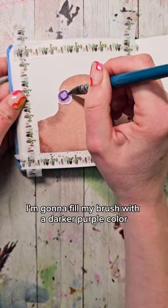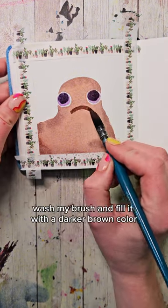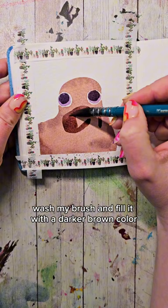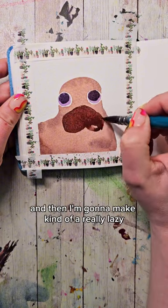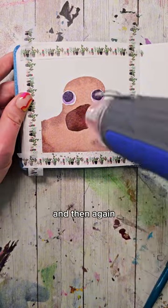Once it's dry, I'm going to fill my brush with a darker purple color and make two smaller circles within the initial circles. Wash my brush and fill it with a darker brown color. Then I'm going to make kind of a really lazy upside-down heart shape here. Fill that shape in, and then again we're going to dry this.